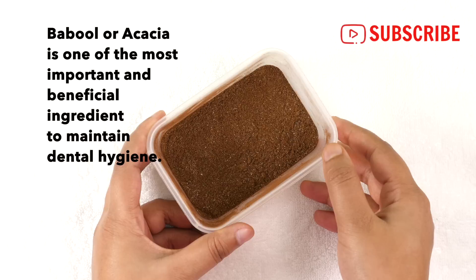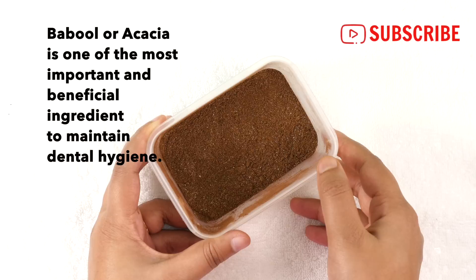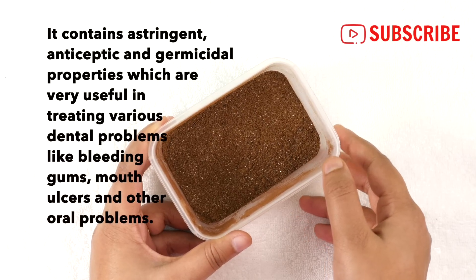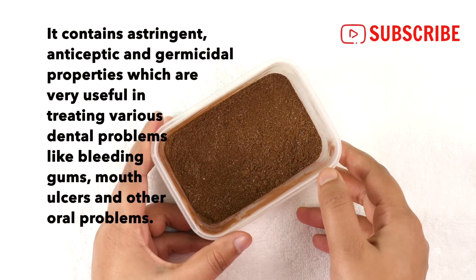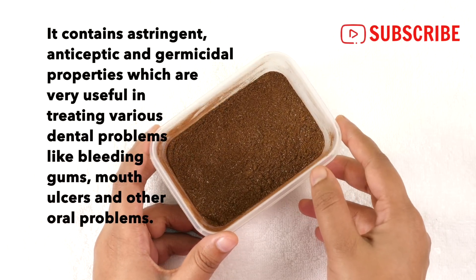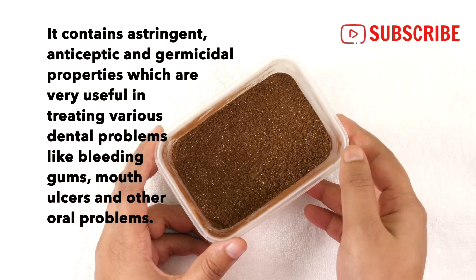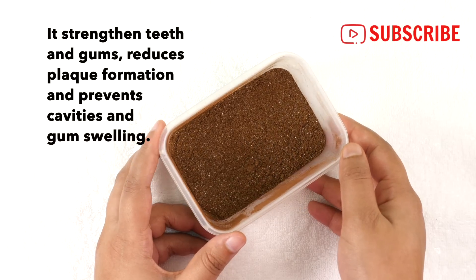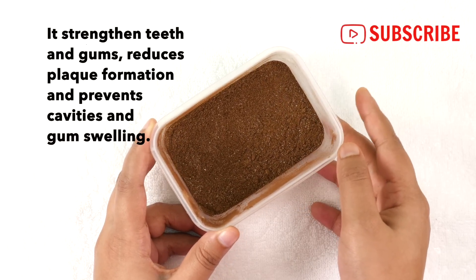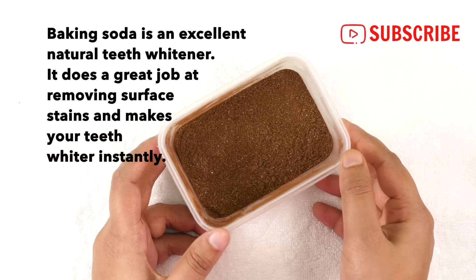Bubble or acacia is one of the most important and beneficial ingredients to maintain dental hygiene. It contains astringent, antiseptic, and germicidal properties which are very useful in treating various dental problems like bleeding gums, mouth ulcers, and other oral problems. It strengthens teeth and gums, reduces plaque formation, and prevents cavities and gum swelling.